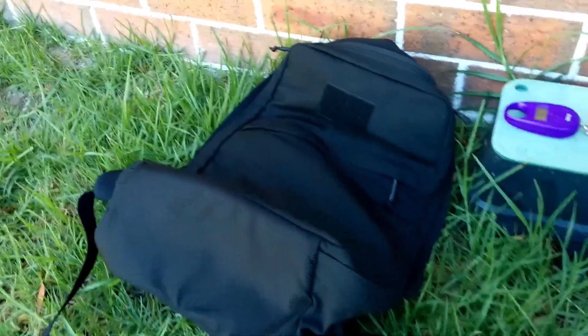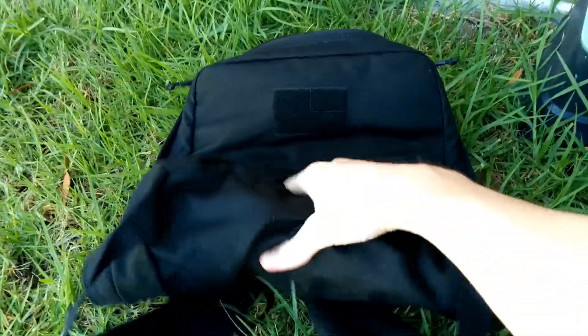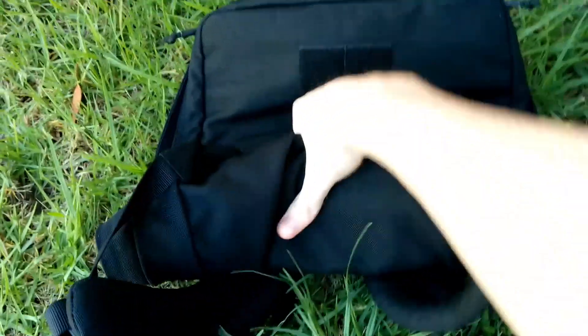GORUCK is advertising these bags as being very packable, so you can basically roll them up and pack them into some of their more higher-end bags.